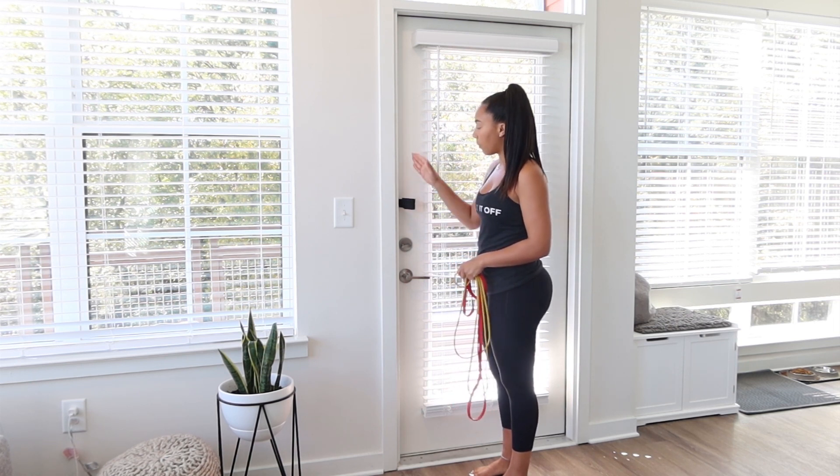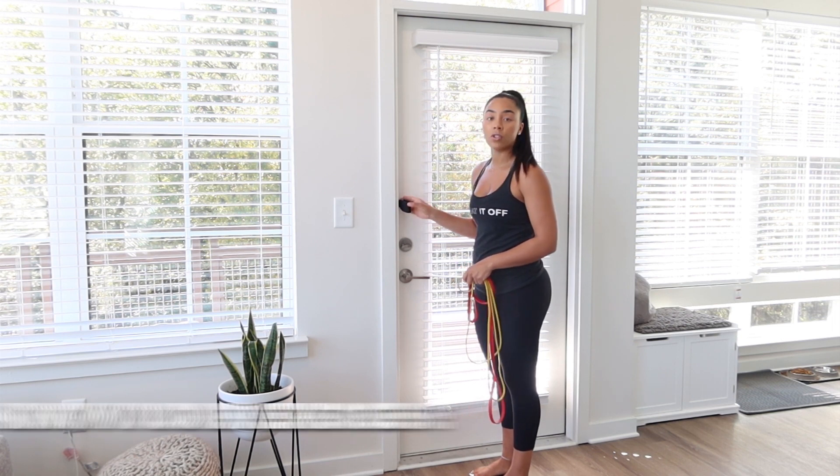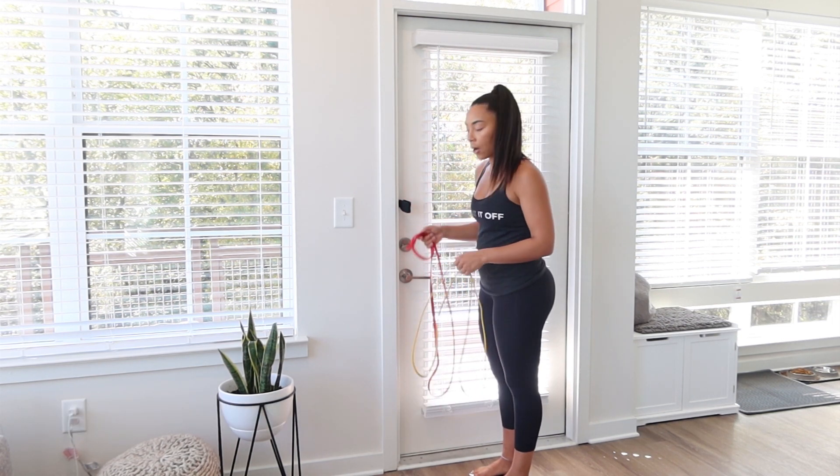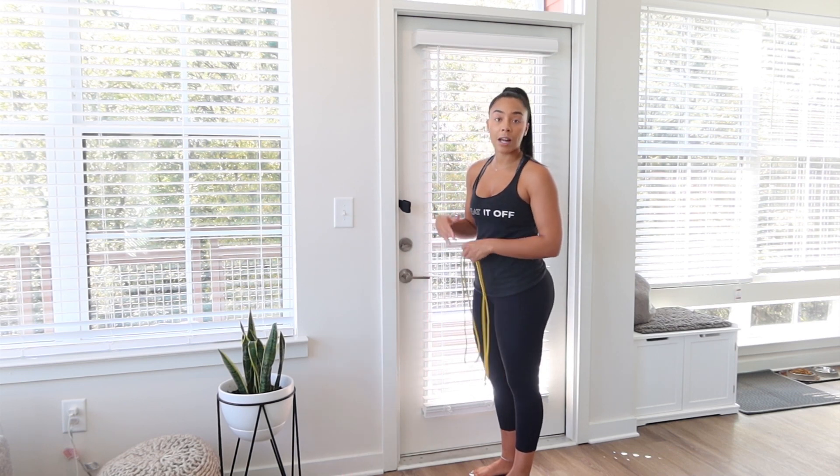One thing though, when you're placing the door anchor, make sure that you are being mindful of the exercise that you're doing. I'll be a little bit more detailed throughout the workouts that we go through.